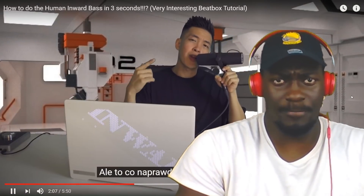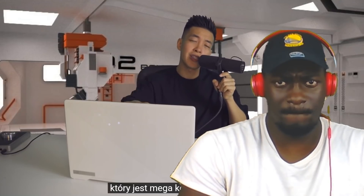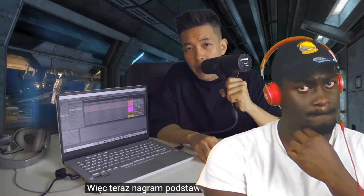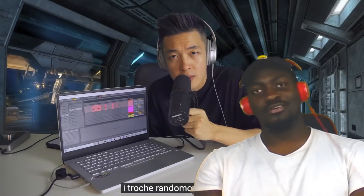Once you get good and comfy with the inward bass, you can put it on a simple beatbox. What I really like to do is use the inward bass to produce a killer beat using my Ableton Live on this Zephyrus G14, which is a crazy OP laptop and also a partner of my new music video 'Spaceman' — go check it out on my YouTube channel. Right now I'll record the basic rhythm for the track, add some tones and melodies, 808 sub bass, and some random elements.